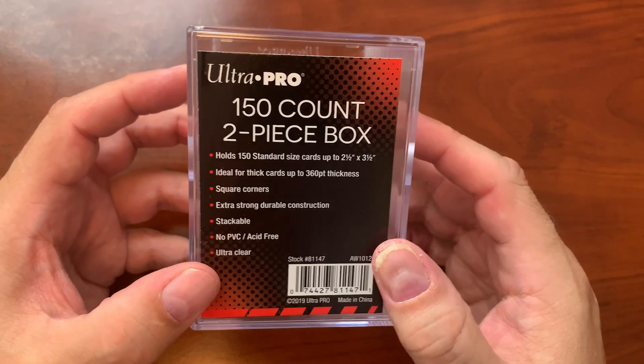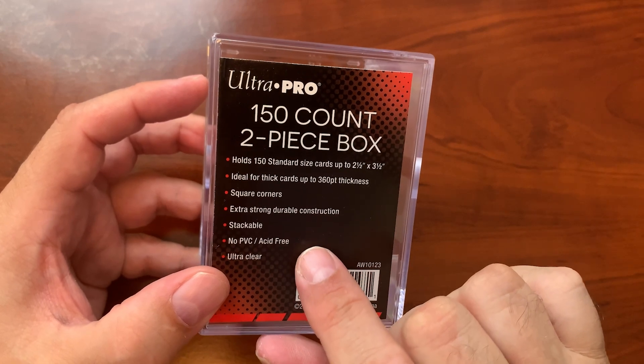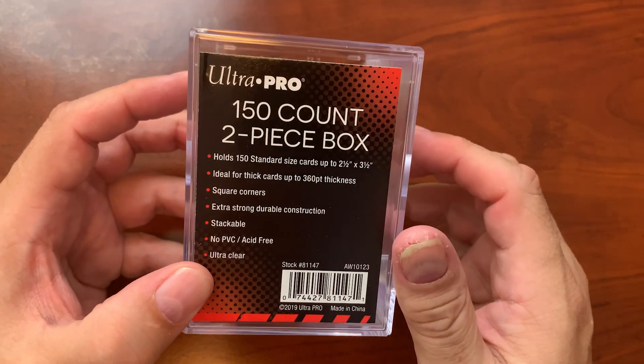Standard features on any of the Ultra Pro boxes: they're stackable, PVC-free, and ultra clear from Ultra Pro. So I definitely recommend these.